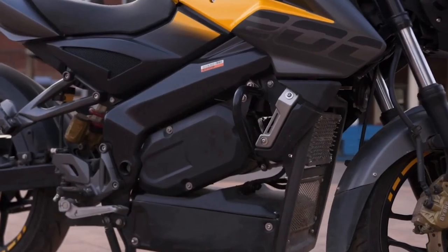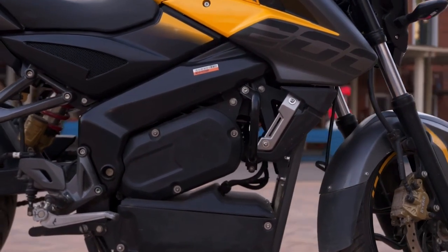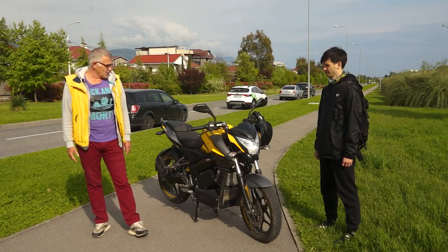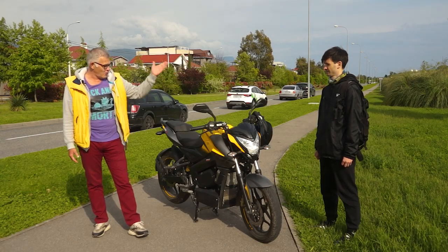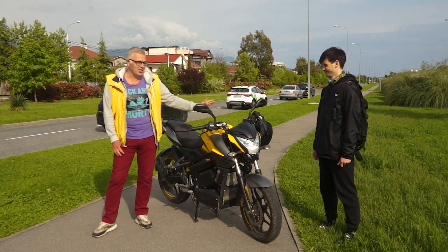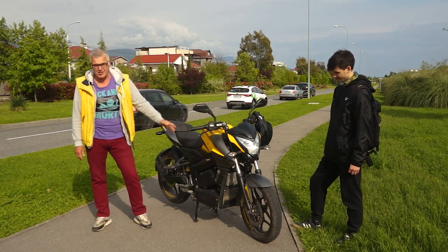This development took us almost a year, but now we will be able to repeat it quite quickly. And of course I want to give the floor to our Ivan, who tested this great motorbike. He will share his impressions with you. Right, Ivan?